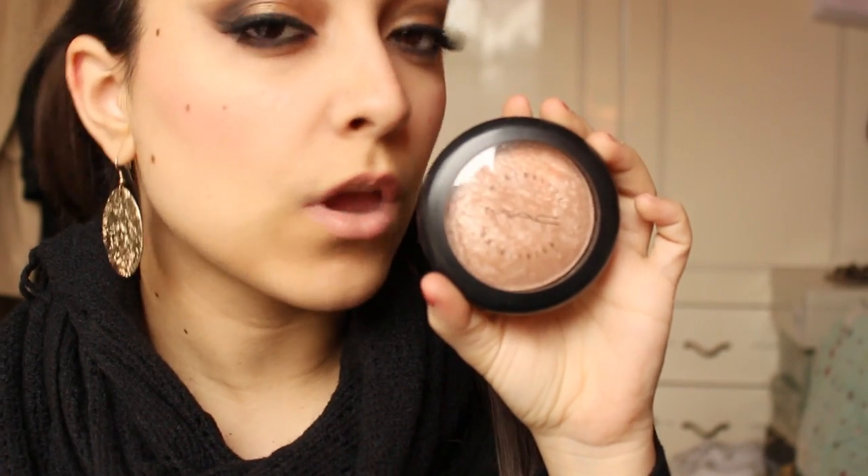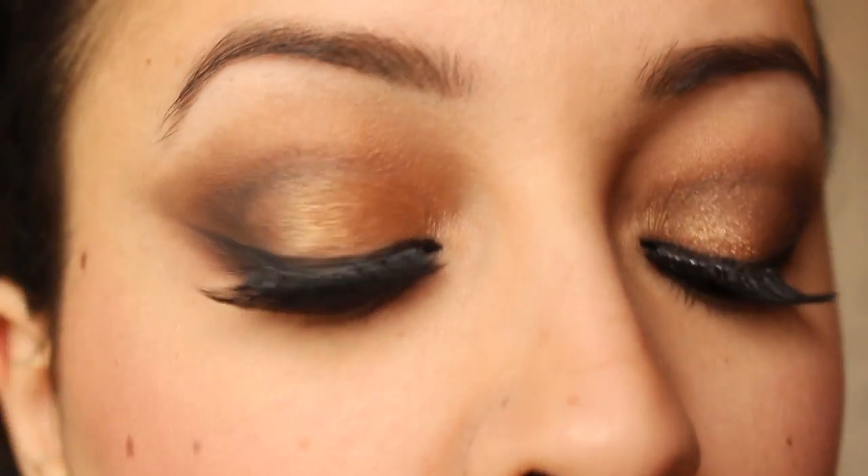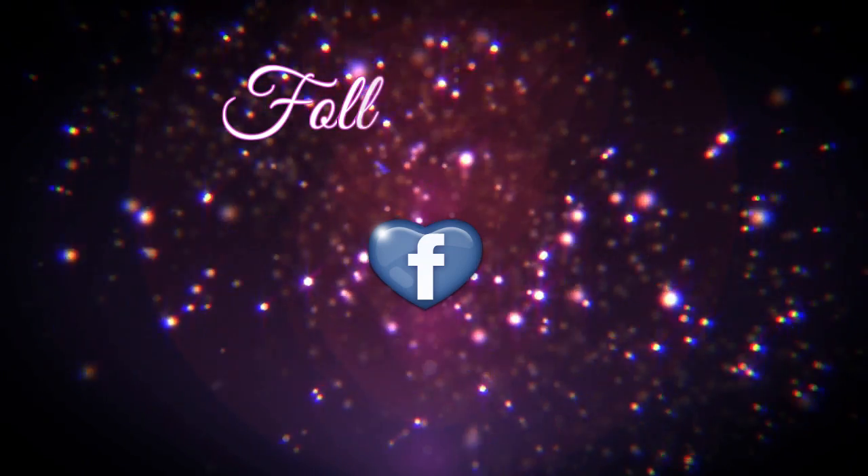Now I lighten my cheeks with Soft and Gentle by MAC. This is the final look — I hope you enjoy, and see you in the next video!